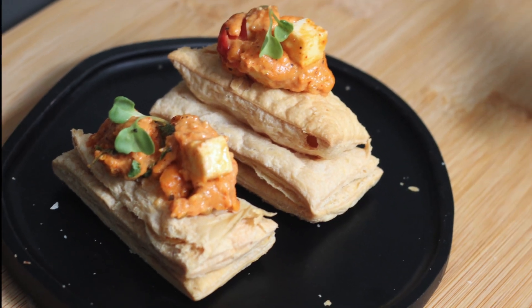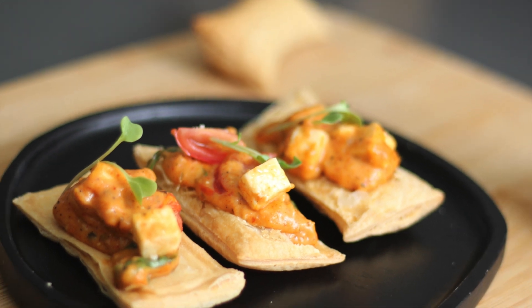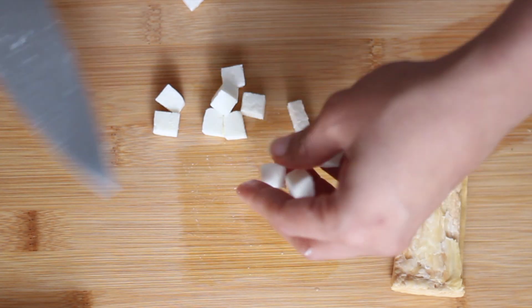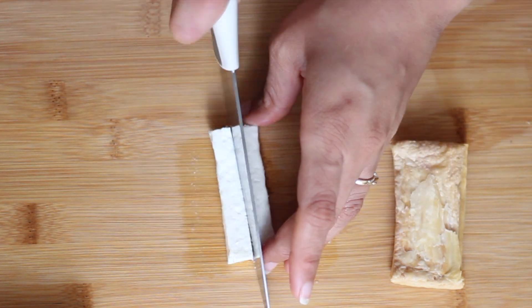Today we are going to make a food starter. Trust me, it is very, very tasty. It will be very fast and everyone will eat it.